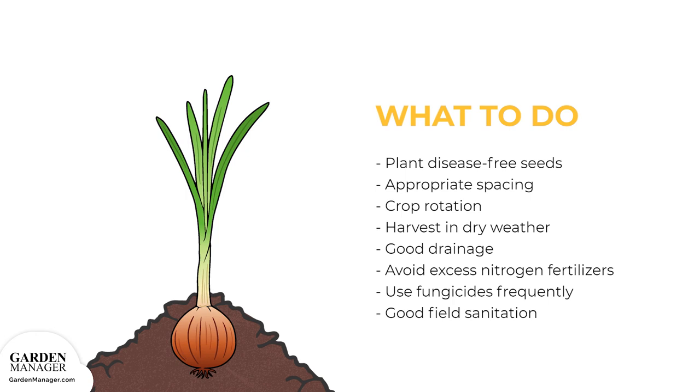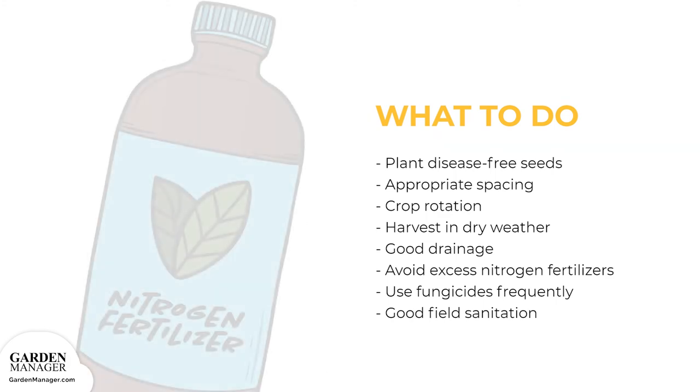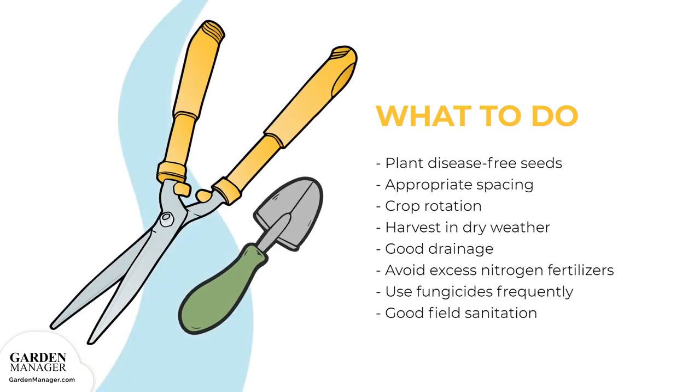Here's what to do: plant disease-free seeds in appropriate spacing to avoid excessive leaf wetness and to improve air circulation. Practice crop rotation and harvest in dry weather. Good drainage is also important, and it helps to avoid using excess doses of nitrogen fertilizers and to use fungicides frequently. Finally, avoid crop injuries and practice good field sanitation, like cleaning garden tools after working in a specific spot in the garden.